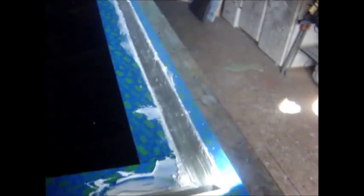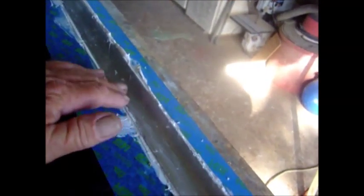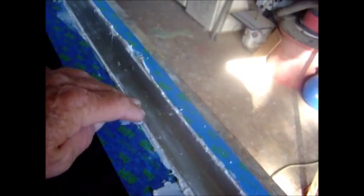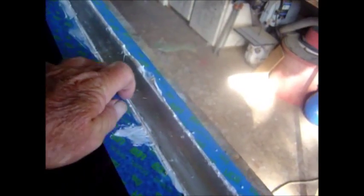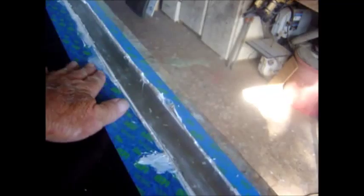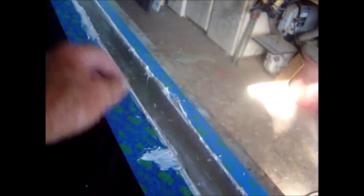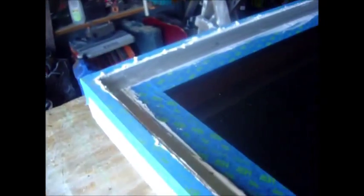I've bedded the angle in the silicone. First I put a bead in the very corner, smeared it out against the glass, then put another bead and mashed the angle into it, allowing it to ooze out at the top and bottom. Now that this has cured and isn't sticky anymore, I'll come along with a knife, cut that off, take the tape off, clean it up, and she'll be ready for a water test.